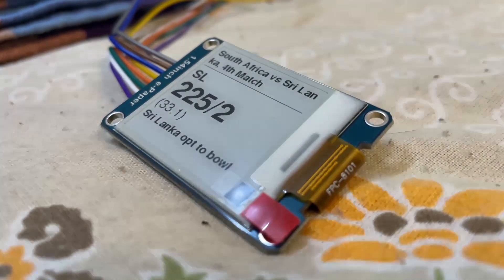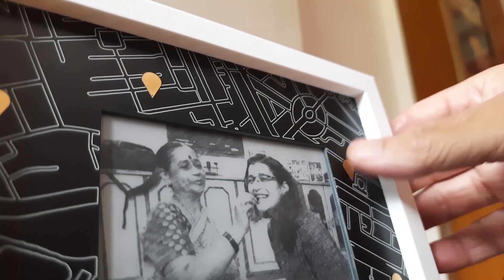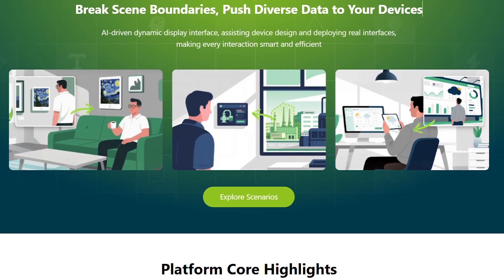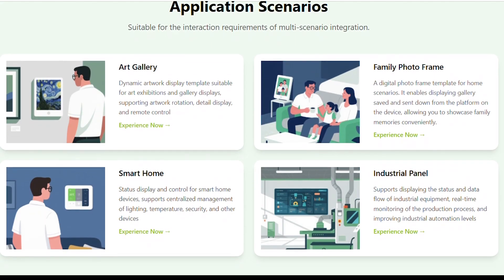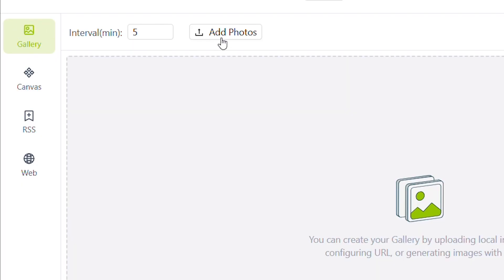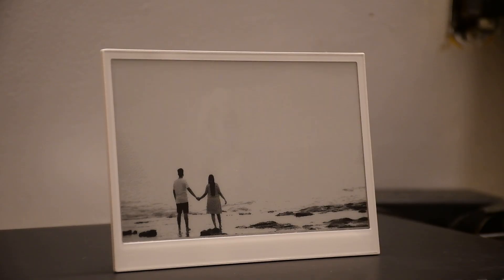I have worked with E-Paper Displays before and honestly, getting even a simple image or text to show up used to take quite a bit of effort and code. But this time, thanks to Senscraft HMI, Seed Studio's new AI-Powered No-Code UI design platform, things have become much easier and smarter. You can design and deploy interfaces effortlessly, turning your display into something like a digital photo frame.